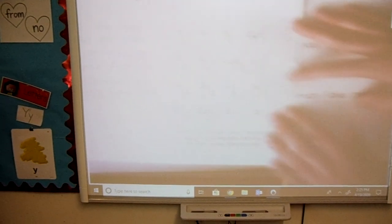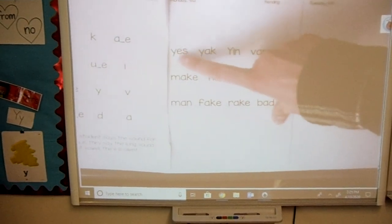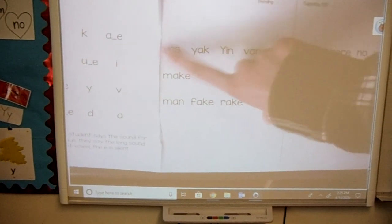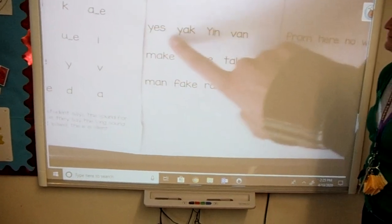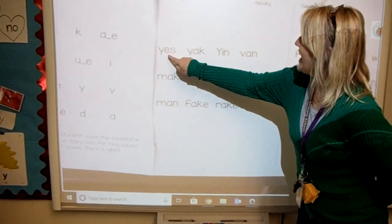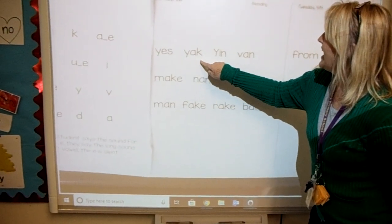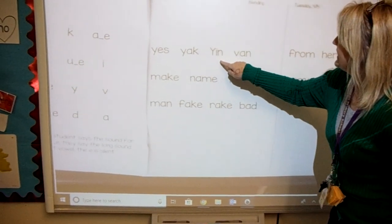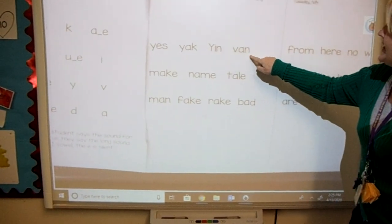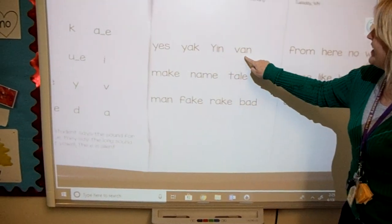Let's move to your last page. Don't forget that we are blending the sounds to read the words and we don't stop between sounds. After you've blended the sounds, you're going to go back and read the words for fluency. Go ahead. Yes, yes. Yak, yak. Yin, yin. Van, van. Yes, yak, yin, van.